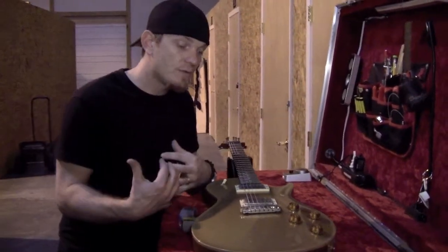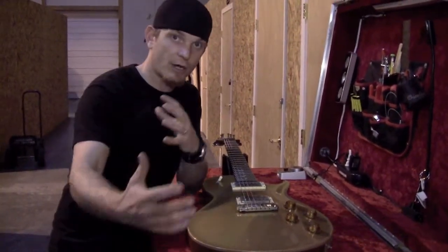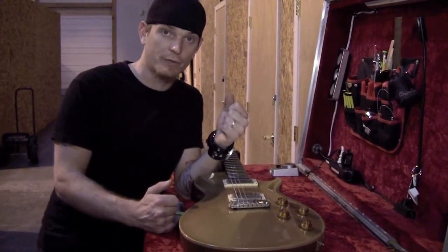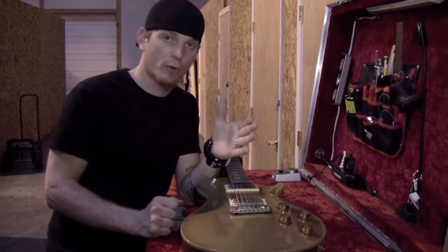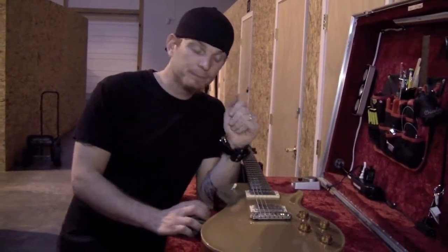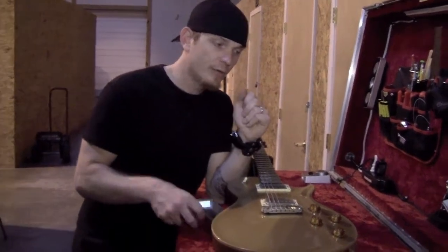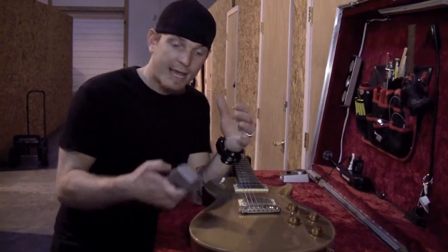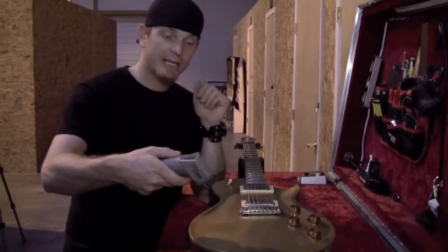So how I do that is I'll take the guitars out of the big trunk or whatever, or under the bus — however you store them. I'll take them out and put them out in Guitar World, and let them sit for about an hour or so if the weather's extreme. Then I'll open up the guitar cases and use my laser temperature gauge like this.